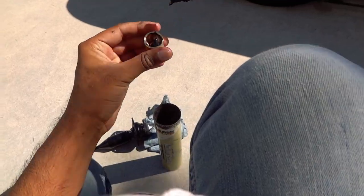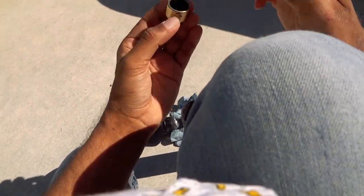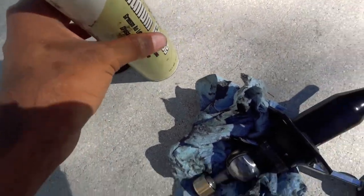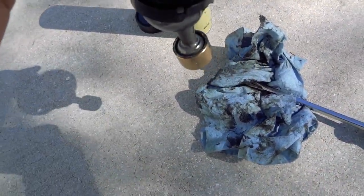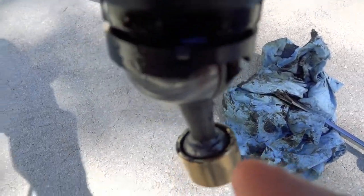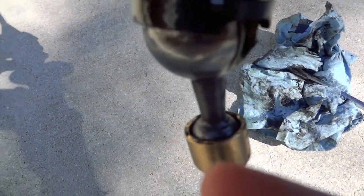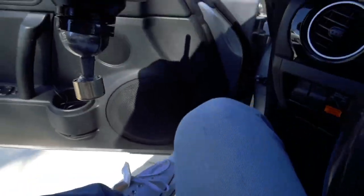I should put some grease on this. Using the lithium grease, I put some inside the brass collar and it stays in place. You really need the lithium grease because the diameter of this collar is a bit bigger than the factory one — the factory one just snaps in, but this one hangs around the ball of the shifter. With grease inside, it helps keep it seated. I'm putting this back in now and tightening everything up. The install is that simple.